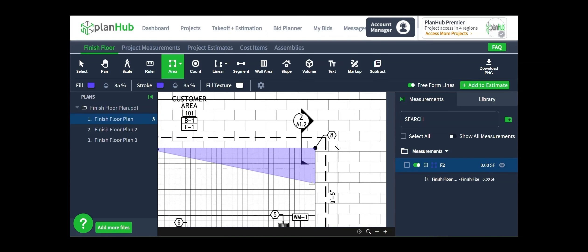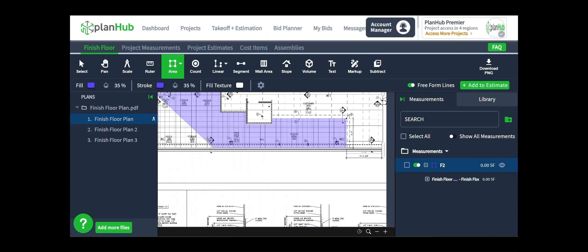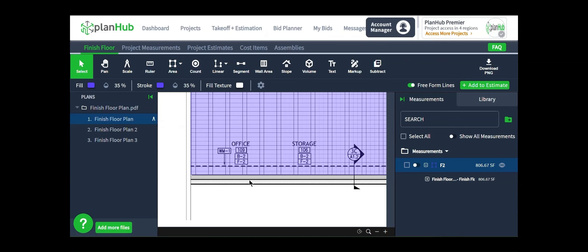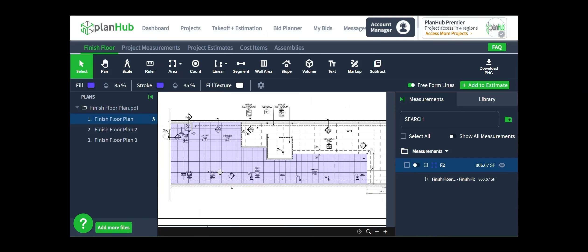I'm going to continue until the entire space marked by this pattern grid is filled in. When I set my last point, I'm going to double-click to drop it — I could have single-clicked and then pressed Enter once, it would have accomplished the same thing. Now that I've filled in the entire floor space for floor tile number 2, we have a square foot result on the right side of the measurements panel: 806.67 square feet. If I expand that out using the plus sign underneath, you'll see I also get linear feet. That's because anytime you take an area measurement, you automatically get the linear feet perimeter.